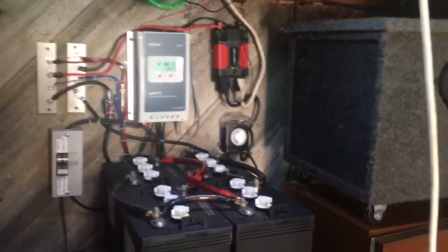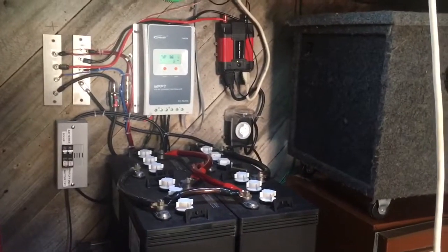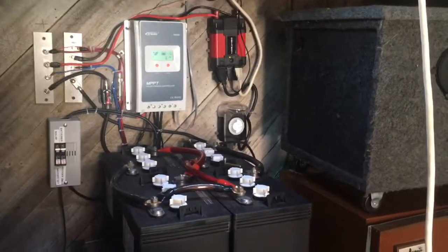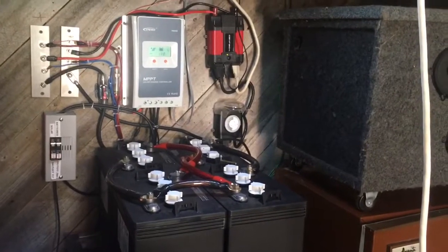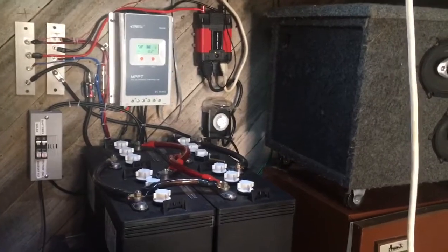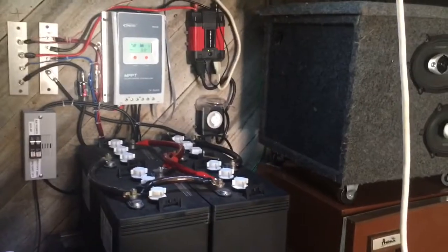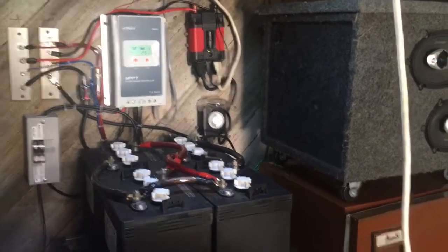My goal here was to have a washer and dryer that runs off my solar panels. I can't really run my full washer and dryer off it — my dryer pulls around 200 watts and I just don't have a big enough system or inverter for that. So I wanted something a little smaller.